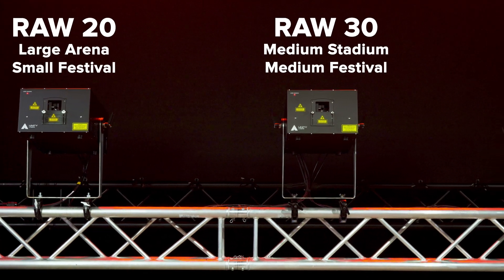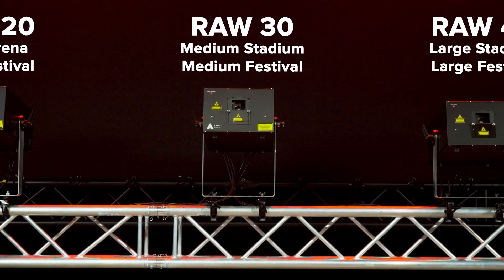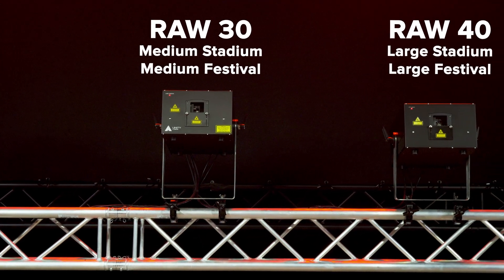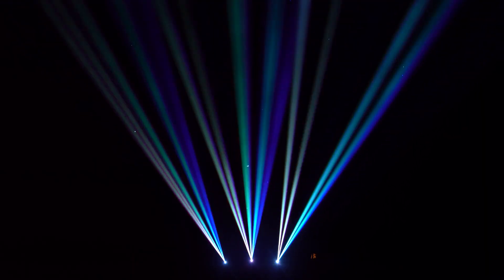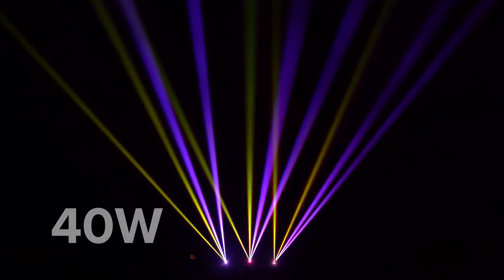RAW FB4 IP65 lasers are available in multiple powers, specifically crafted to help you grow as an emerging lighting professional taking on larger shows and events. This includes a 20W, 30W, and 40W model.